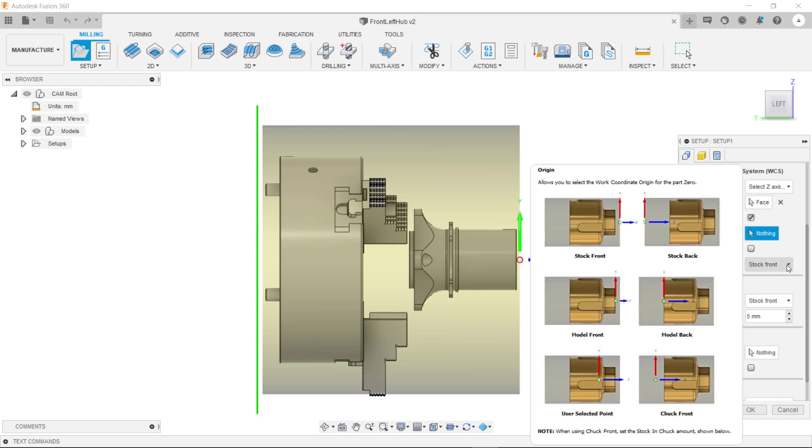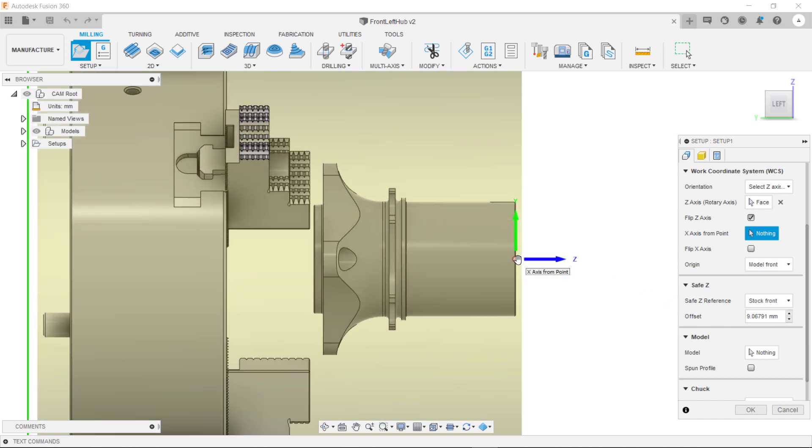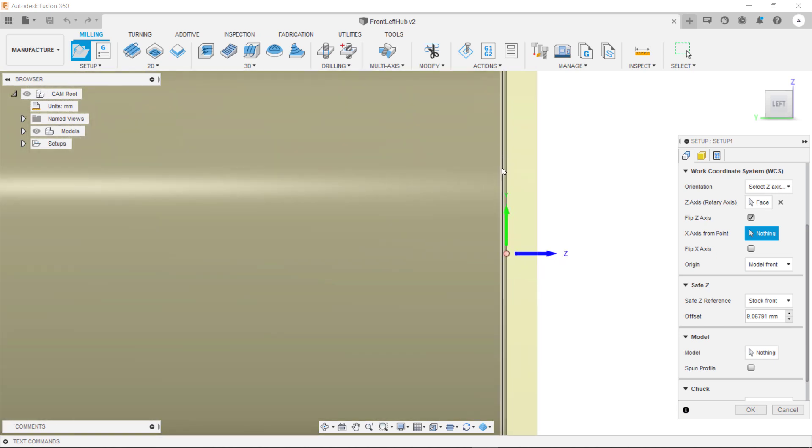We can also specify a different position for the origin. As you can see in here we have different options — I always tend to go with model front. What this means is our Z zero is aligned to the front of our model.